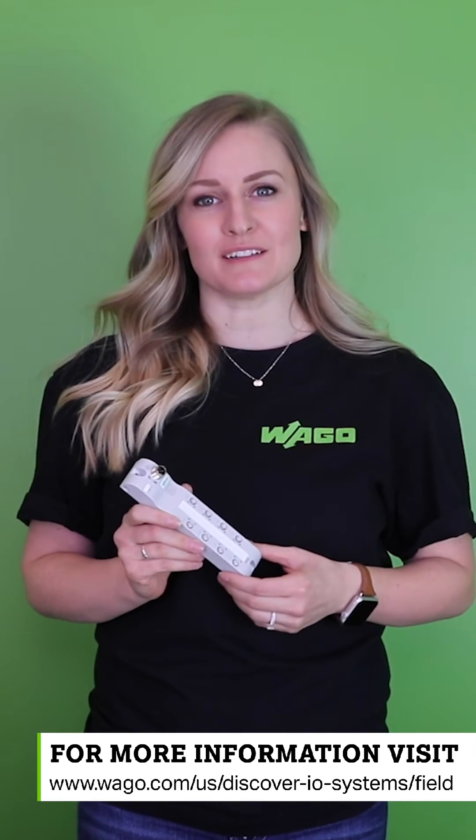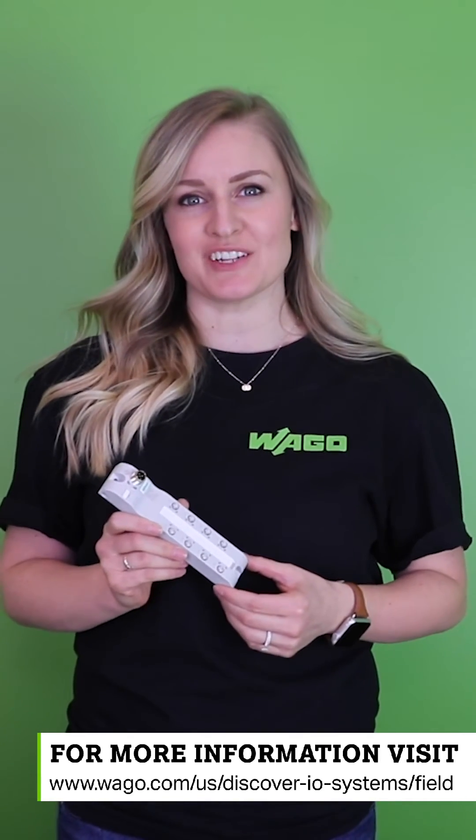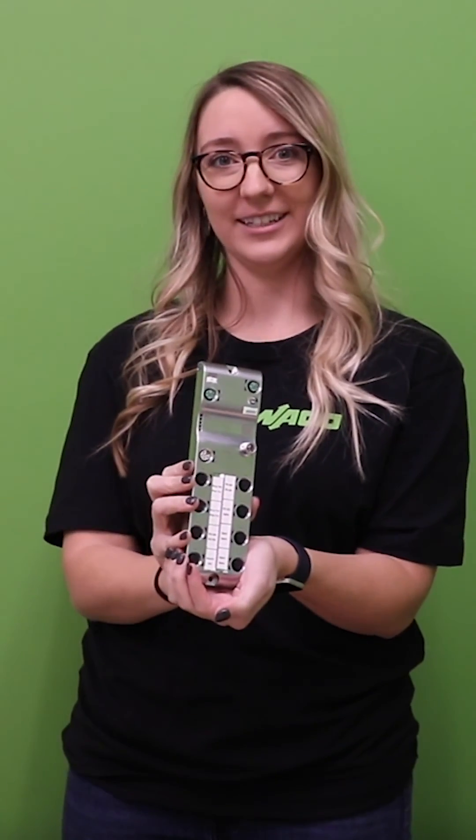to see which I.O. system field products are right for your application. There you can also download our brochure, watch videos, and discover the advantages of I.O. system field. Happy Tuesday!